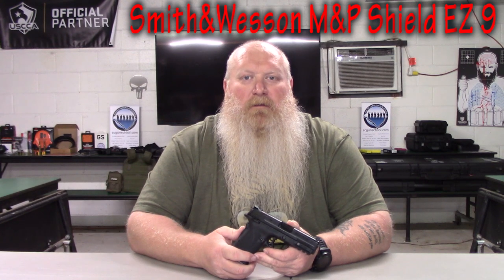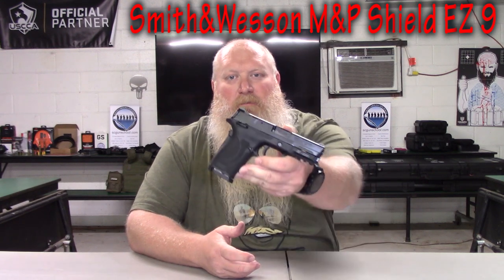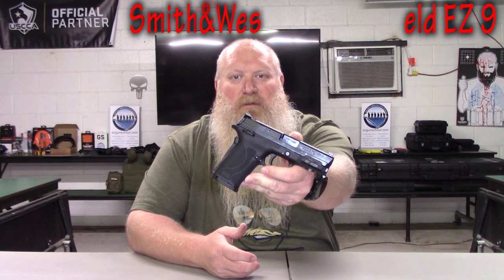What's up everybody? Chris with South Carolina Gun School, and today we're going to be talking about the Smith & Wesson Shield EZ9.